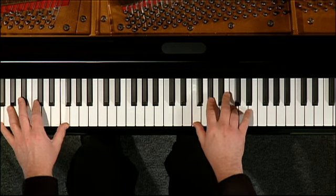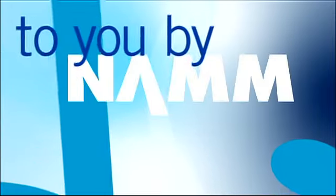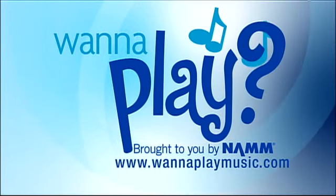There you have it. Alright, at least that's the lick. I appreciate you giving that away for us. My pleasure, Scott. This excerpt from the public television program The Piano Guy has been brought to you by NAMM, who reminds you that playing a musical instrument is a fun, interactive hobby that benefits your mind, body, and spirit. It's never too early or too late to start. Wanna play?